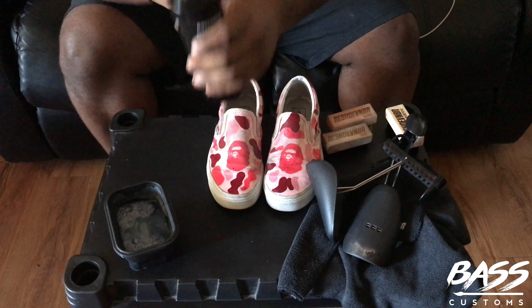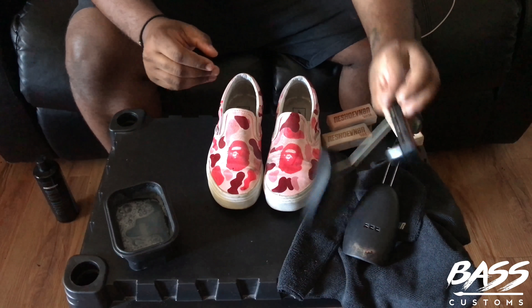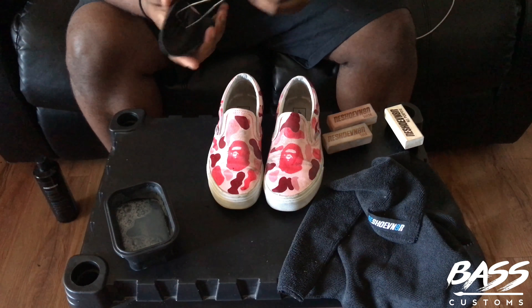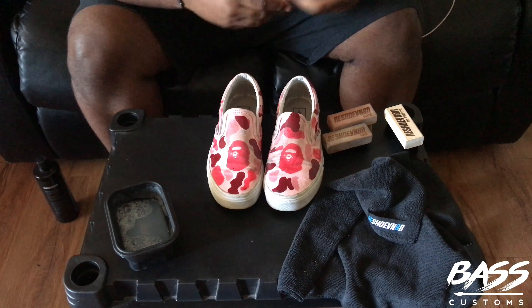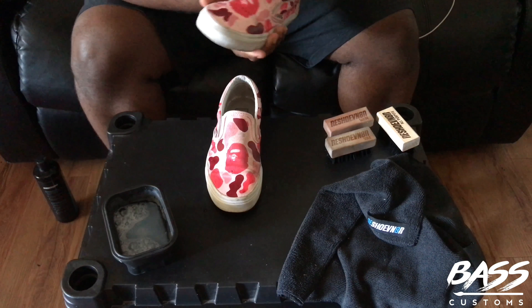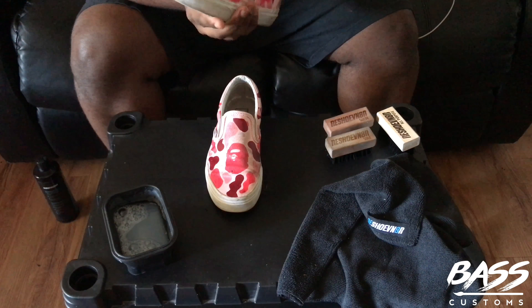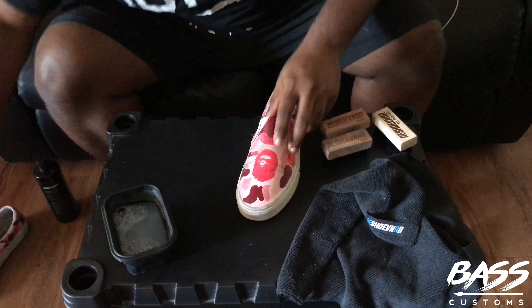In today's video, I'm going to be using Shoevenator's Advanced Sneaker Solution. I'm not a paid spokesperson for them, I'm not sponsored by them yet — I just love the product and I've been using it for the past four years. You can check my previous videos when I did the first comparison versus Jason Mark, because previously I was using Jason Mark at the time. You're going to need the shoe trees.